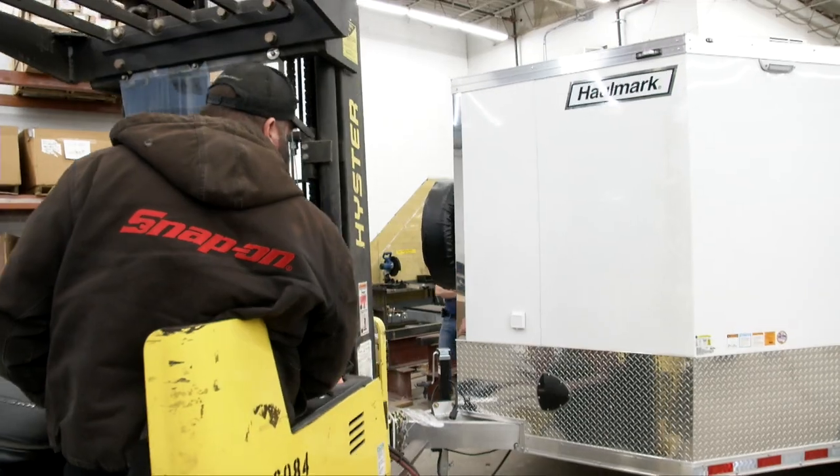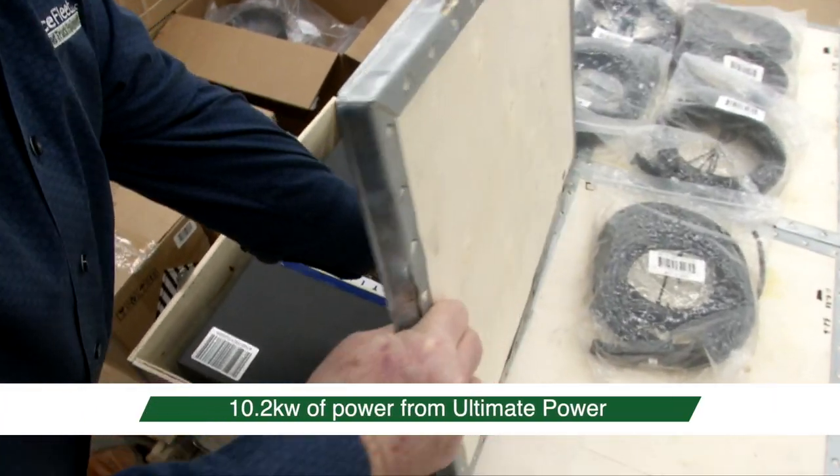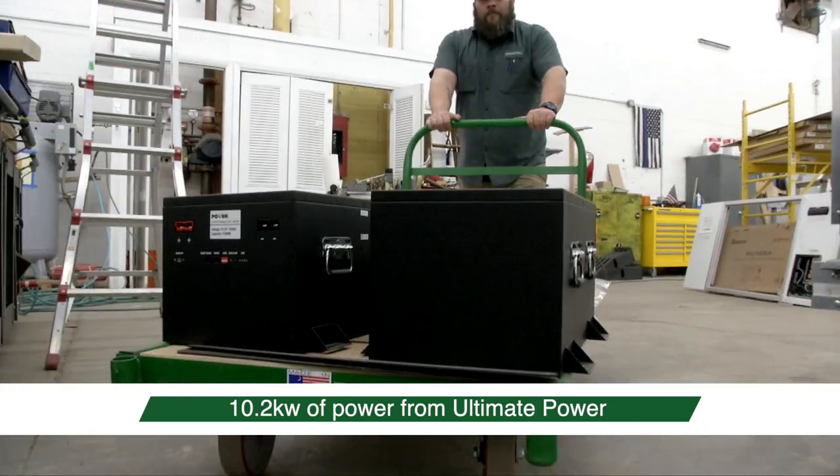Normally, the fiber optic trailers are powered by a gas generator. Our fiber optic trailers are powered by batteries — 100% battery, there's no emissions.